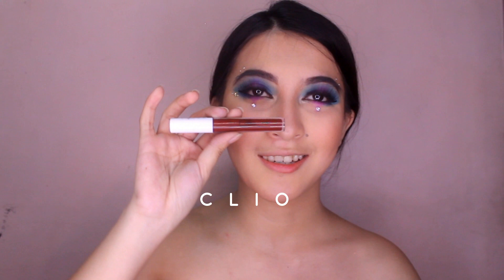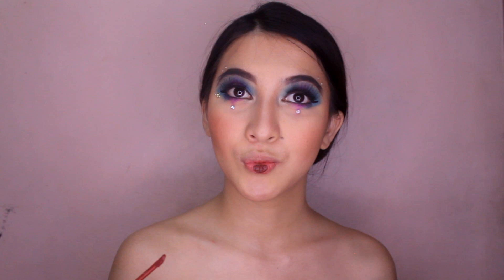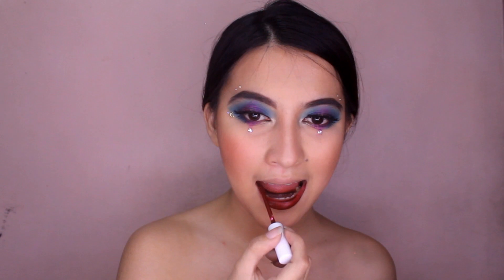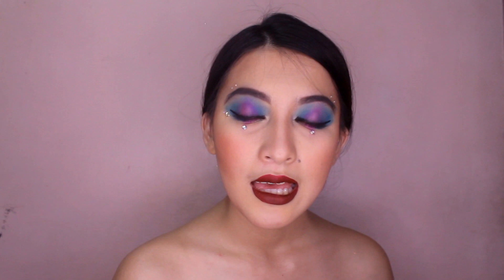So dun muna tayo sa Cleo — ito yung pinaka-darkest shade dito. Yung bloody red, burgundy, something like that. Itatry na natin siya sa lips natin. Guys, sobrang dark niya. Medyo nagulat ako sa totoo lang. You have to be careful kapag mag-u-apply ka ng ganitong lipstick, lalo na kung matte liquid lipstick — kasi kung meron kayong lagpas, mabilis siyang makita. So you have to trace your lips perfectly para maging maganda rin yung effect niya sa lips mo. Hindi siya sticky feeling — matte talaga siya, tapos lightweight. Hindi siya mabigat sa lips. Ito si Cleo, guys.